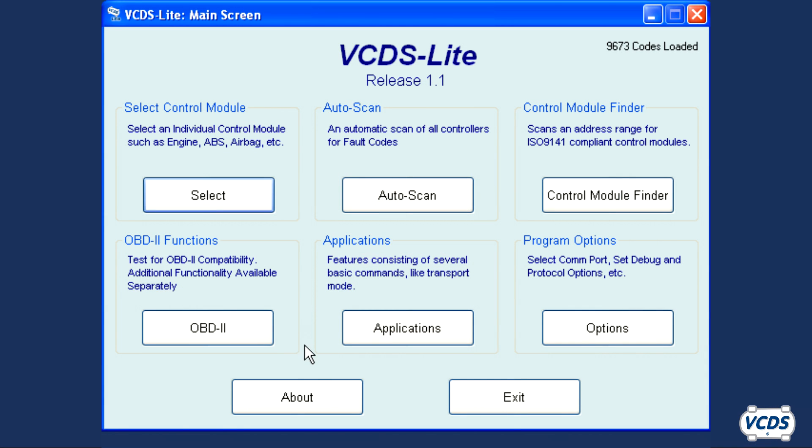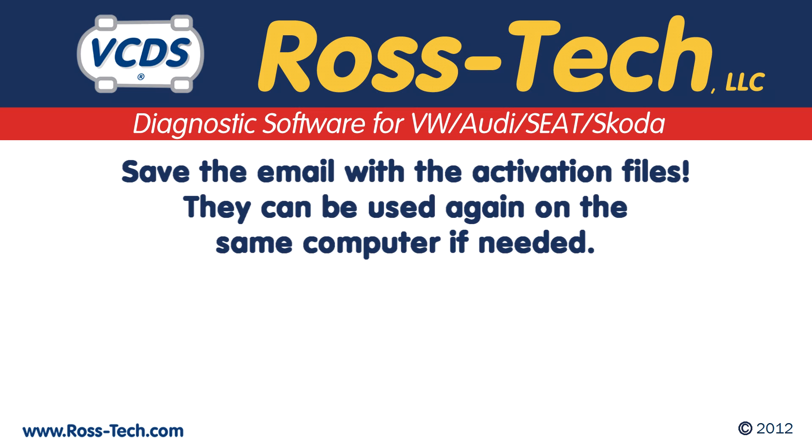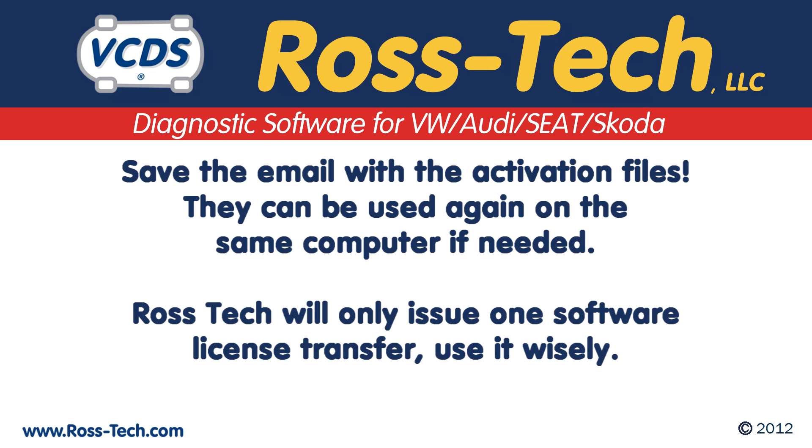Start VCDS Lite up and click on the About button. It should now show that VCDS Lite is fully registered and activated. Rostec recommends you archive the email with the activation file. If you have to reinstall VCDS Lite onto the same computer, then you can use the activation file again. With VCDS Lite, Rostec will only allow one transfer to another computer — use it wisely.